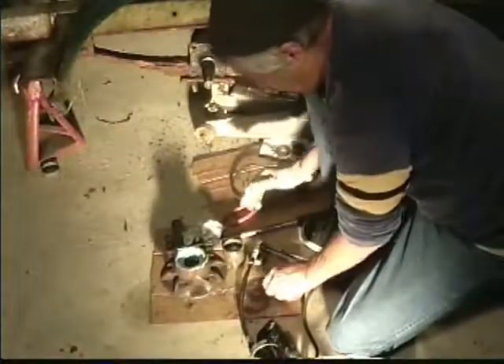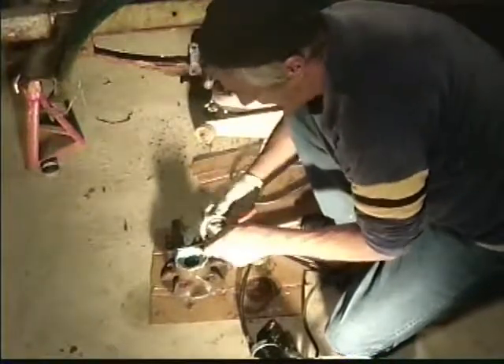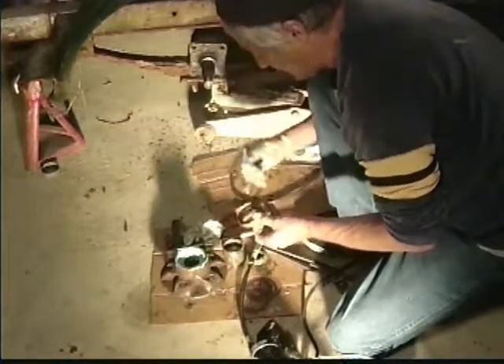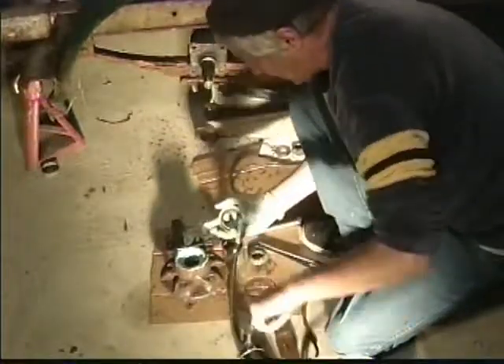Now the next thing that we want to do is we're going to put this seal on. The seal has a rubber backing that goes over this piece of metal here and secures itself to keep the water out as the grease goes in. So let's add some grease to this.